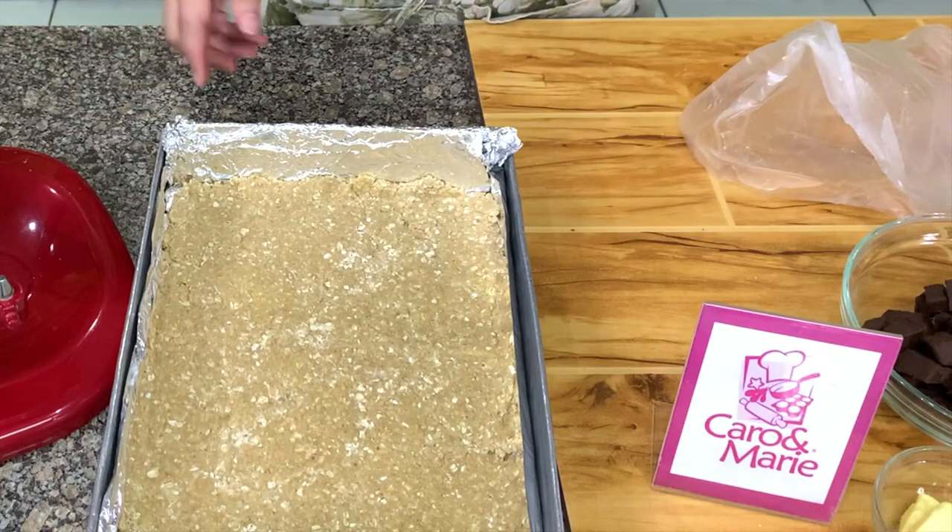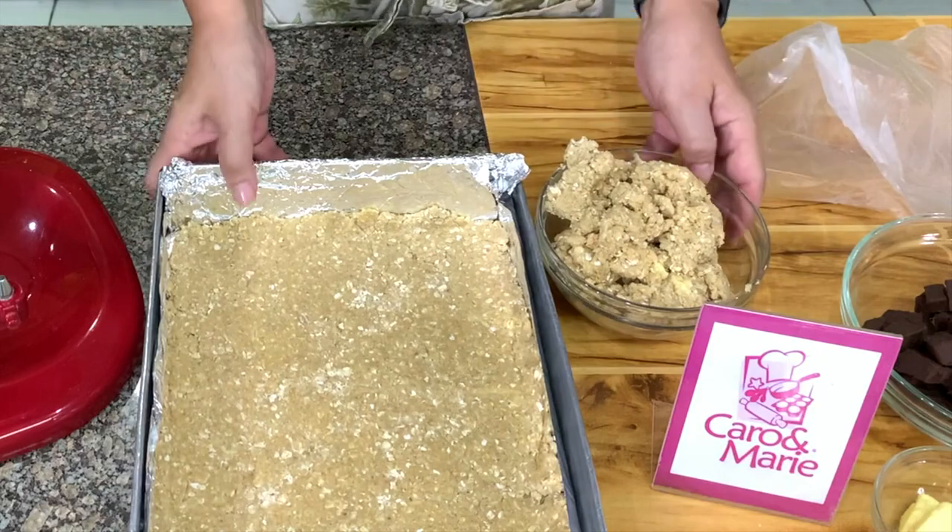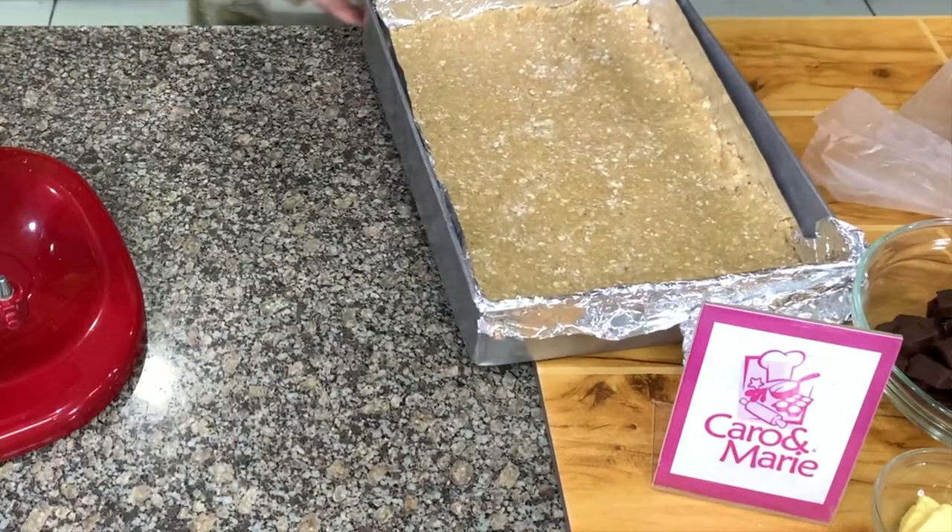And then this is our topping — remember, we took out one and a half cups, more or less. So the next thing we need to do is make the filling.